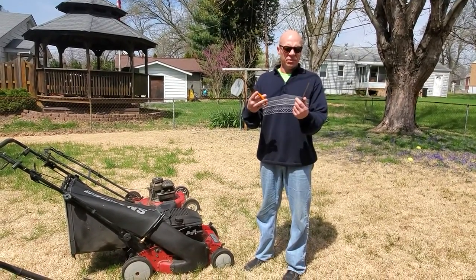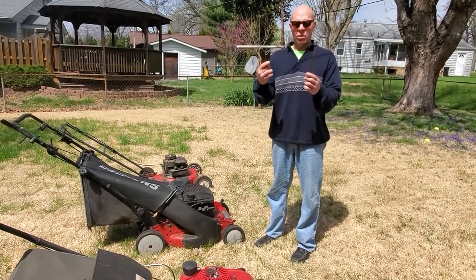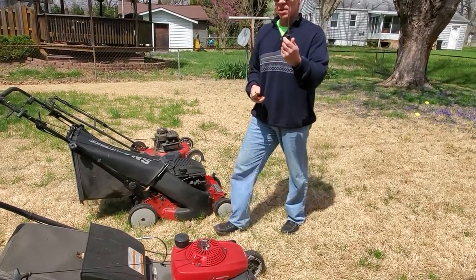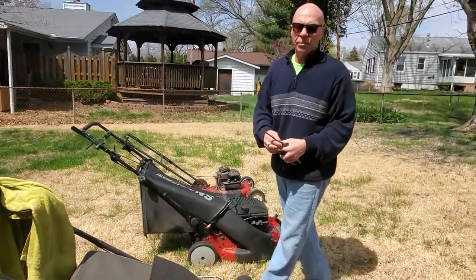I just grabbed some basics from my shop here. What most people have at home is a pair of pliers and then just a regular screwdriver. I've also got a towel, or you can use a bungee cord here in a minute.